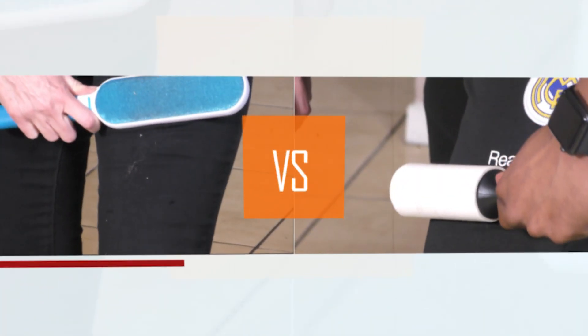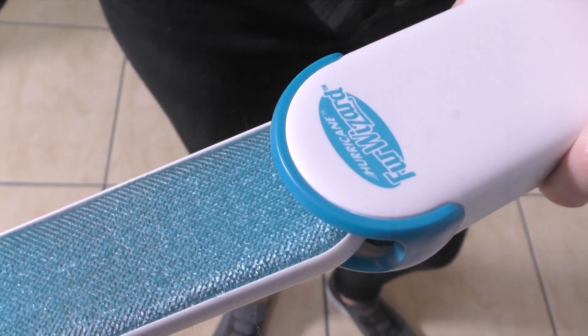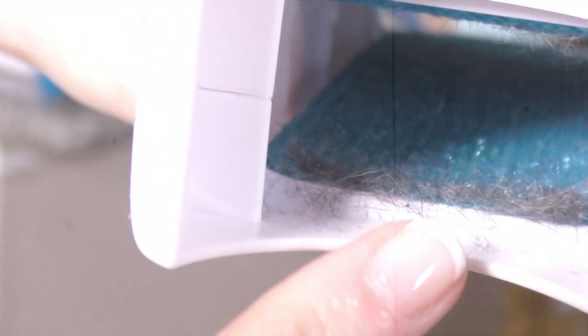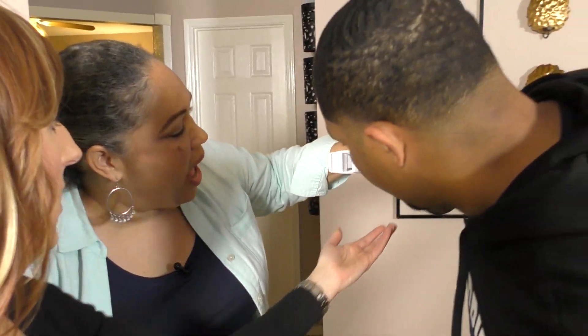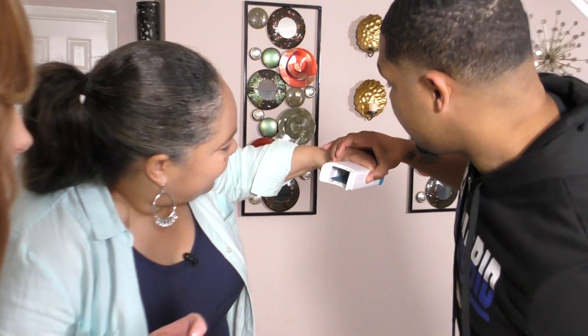In the end, both methods work, but you don't have to rip any tape with the Fur Wizard. You dip the brush in this self-cleaning base — it comes out like new, and the base clip opens to let you dump the fur collection. Wow, that's all the hairs. It got the job done.